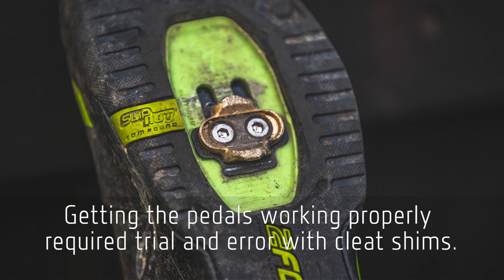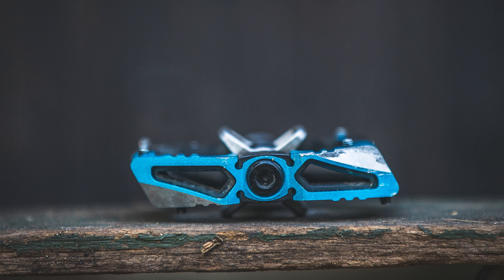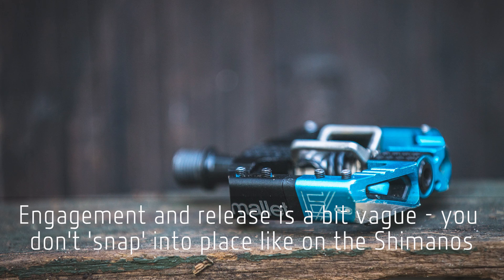On the downside with the Crank Brothers pedal, we found the setup to be quite fiddly. We initially tried running the pedal without any shims underneath the cleat and couldn't clip in or out easily — there was just too much friction between the pedal and the shoe. We had to put shims underneath the cleat, which is something we've rarely had to do and never had to do with the Shimano. The other downside is the feeling of engagement and release — it has a lot more vagueness than the Shimanos, particularly on the release. You ease out of these pedals rather than snapping out, which is a real point of difference between the two.